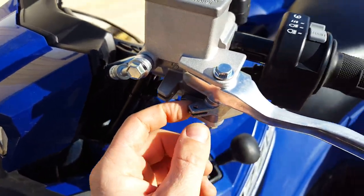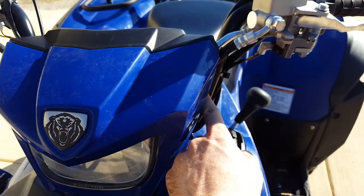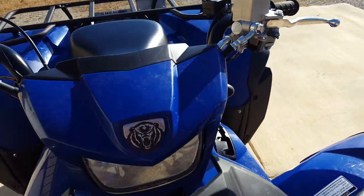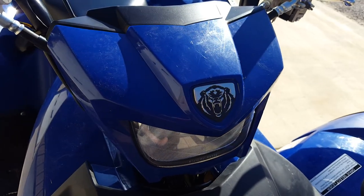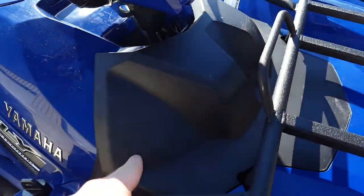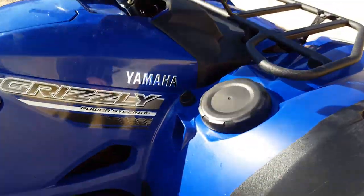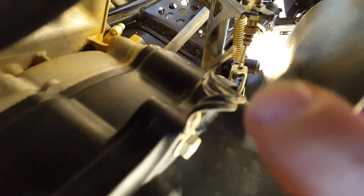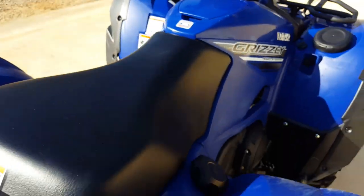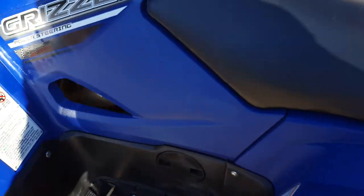There's a cable that comes through here and hooks up there, then it runs down through here. You've got to take this plastic part off. That cable comes down through here and you can see the little twisty right down in here, and then it goes right back under the seat.